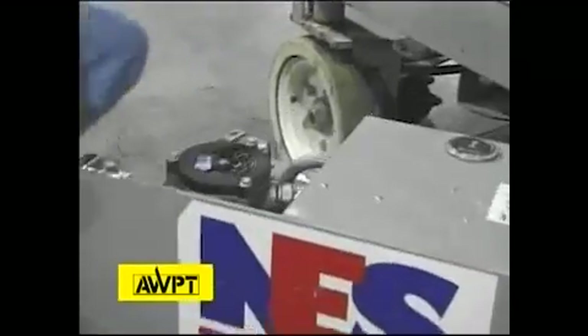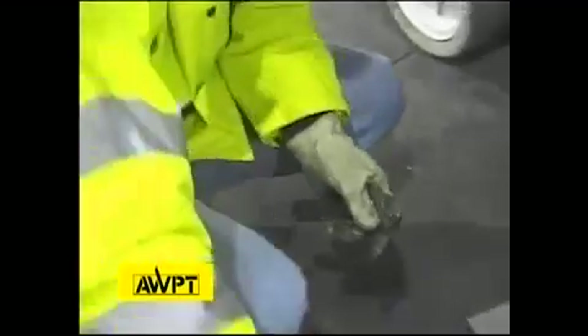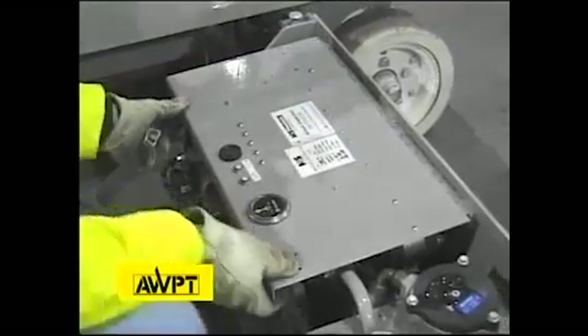Here we have the lower hydraulic and electrical station. We have an hour meter, circuit breakers, and an audible alarm that we need to check in a little bit. Here we have the electrical assembly. We're looking for burnt cables, loose cables, and relays that could be laying around.